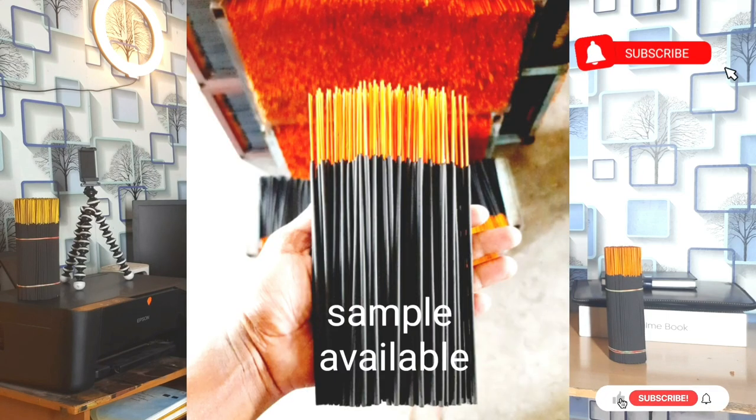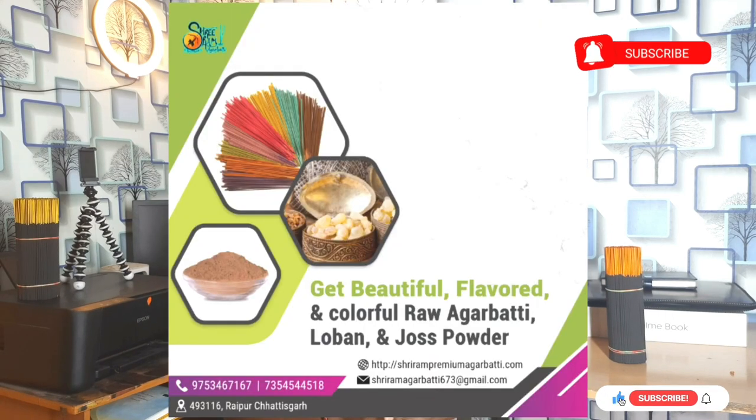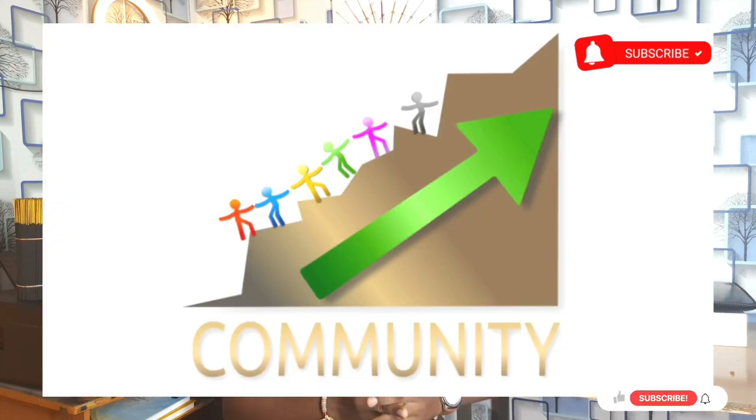After that, if you have any doubt, you can inquire by call or WhatsApp. If you have any doubts, you can also get a sample order, and then we will provide it for you to check out. You can also ask about the color, metallic, dupe stick, and dupe cone varieties. I will give you more details about it in the next video.